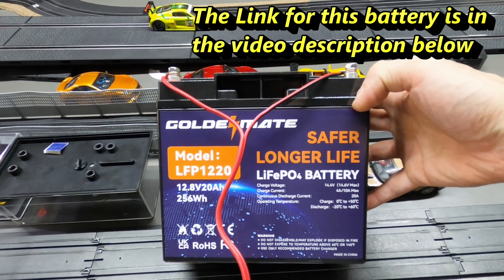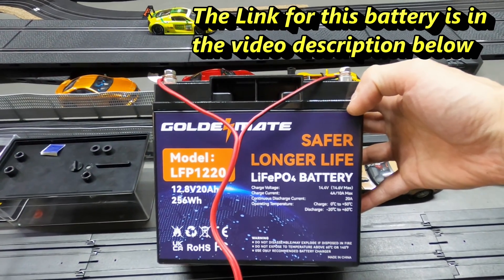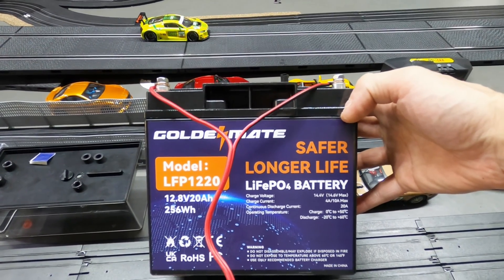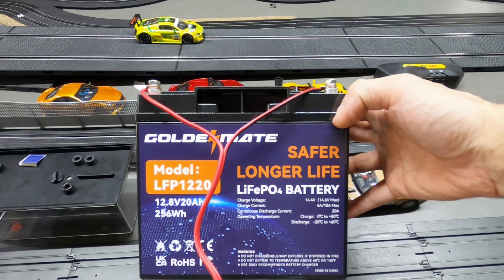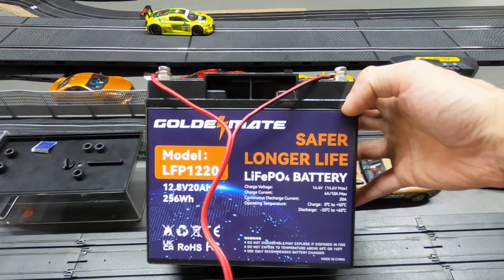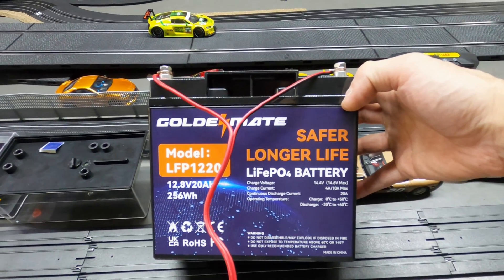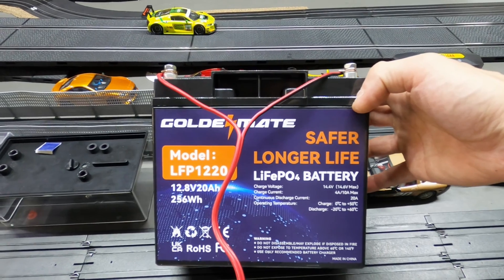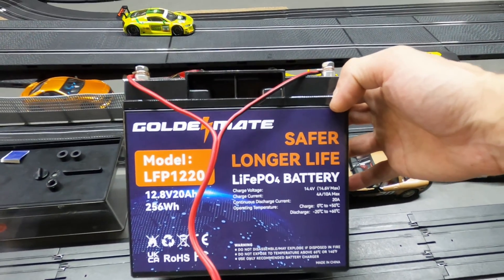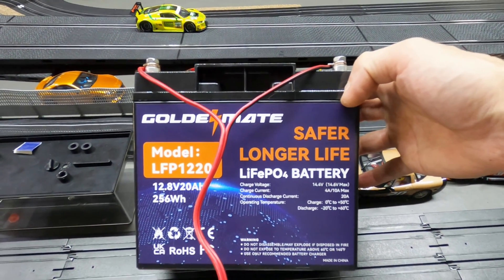This Golden Mate battery works like a beauty on the 1/32nd scale cars. And like I said in my other videos, when you run pure DC, the cars run better, cooler, and your track stays cleaner in the braids. That's why I always like running the pure DC batteries. This is like perfect voltage for them — not too crazy fast, and perfect for non-magnet and magnet. I like 12 volts to probably like 13 and a half. Anything over that's too much in my opinion.